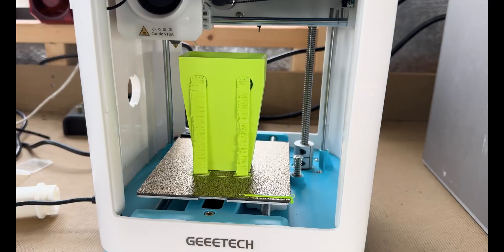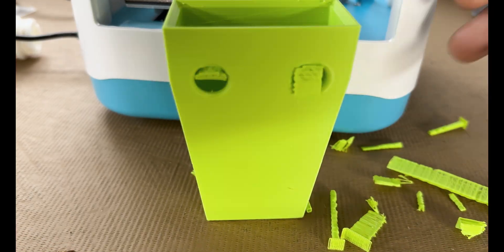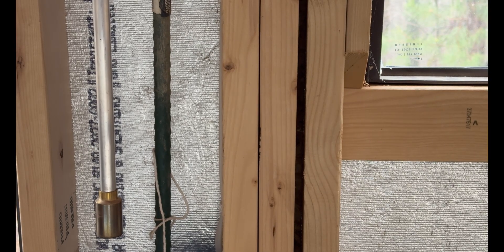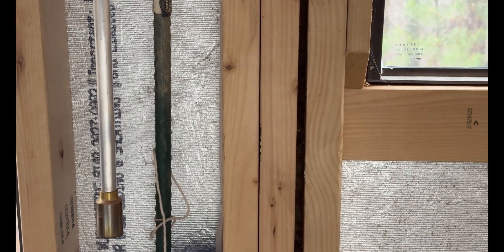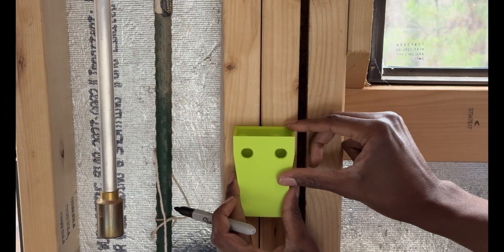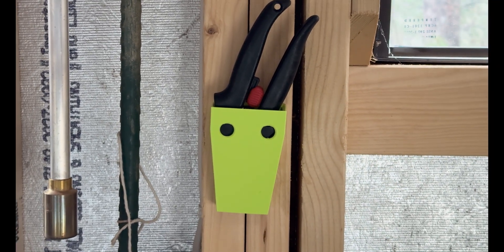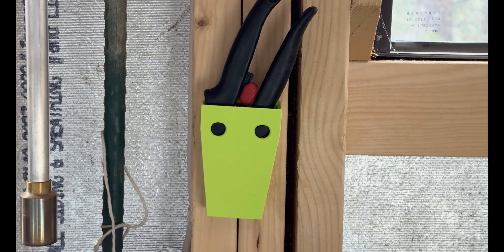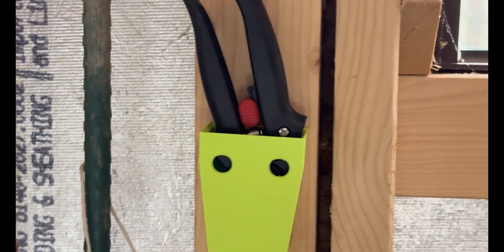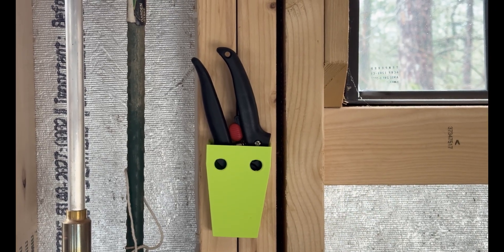As I continued to explore potential projects, I recognized that tools when mismanaged could disrupt the smooth flow of work in the garden. This was particularly true for my hand pruning shears, which I frequently found misplaced among the myriad of other gardening equipment. To address this, I printed a hand pruning shear holder available from a design on Printables.com. The holder was engineered to securely accommodate the shears, ensuring they hung neatly and were always within reach. It was gratifying to see how easily a simple 3D-printed solution could eliminate the daily hassle of locating my gardening tools.